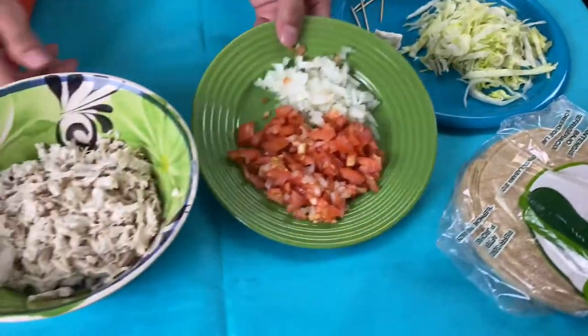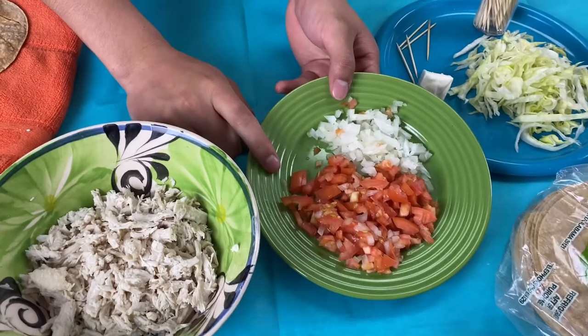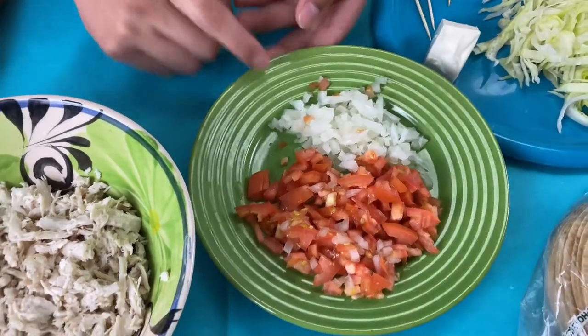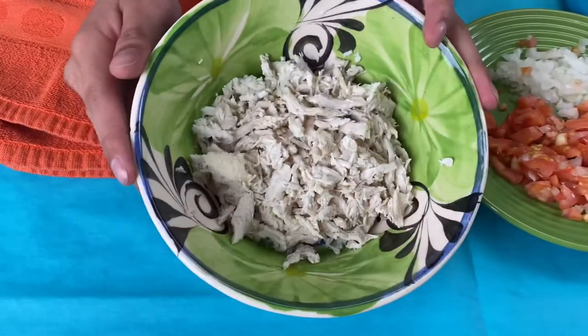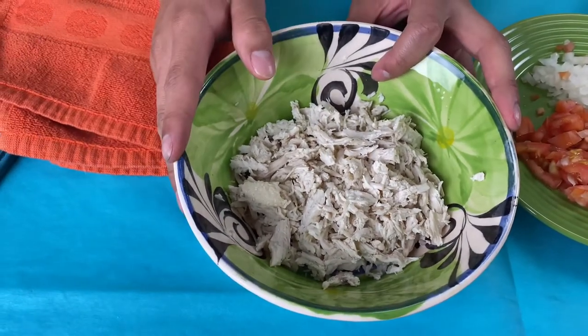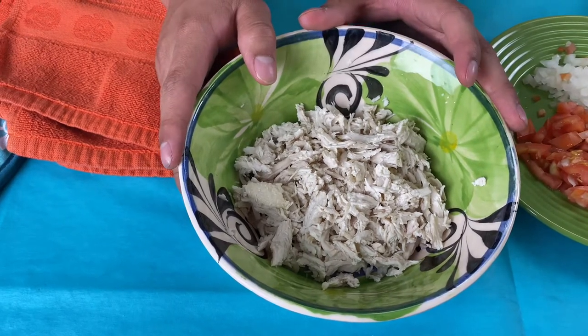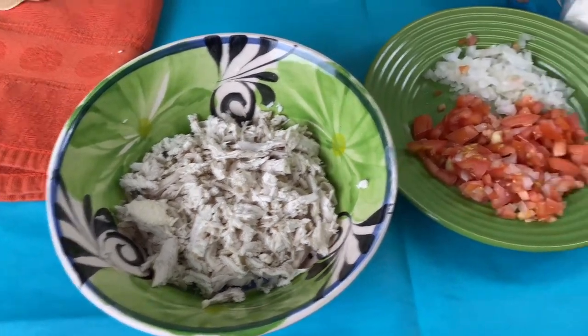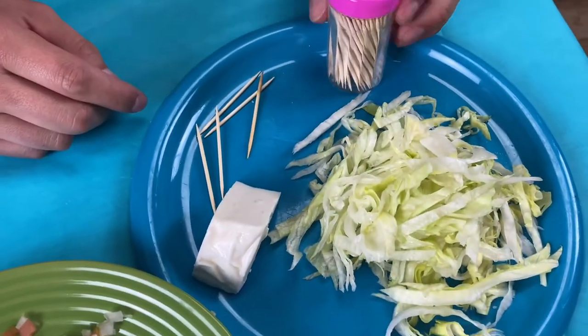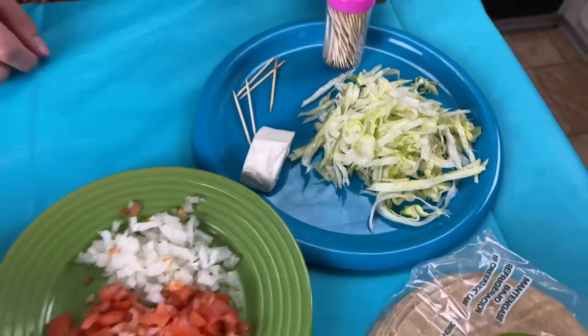You're gonna need one Roma tomato — make sure you chop it up nice and finely. Have about a quarter of an onion, and we have half a breast of chicken here. We're gonna boil it with salt, cook it for about 20 to 25 minutes. You'll also need some queso fresco and lettuce for your toppings, and make sure you have some toothpicks on hand — they're gonna come in and help us out later.